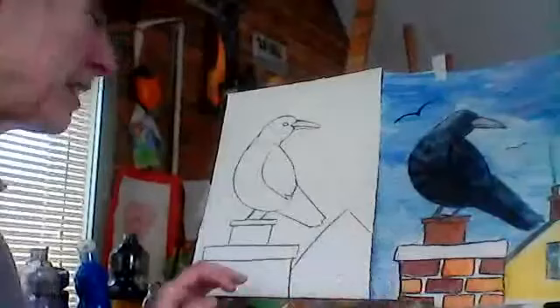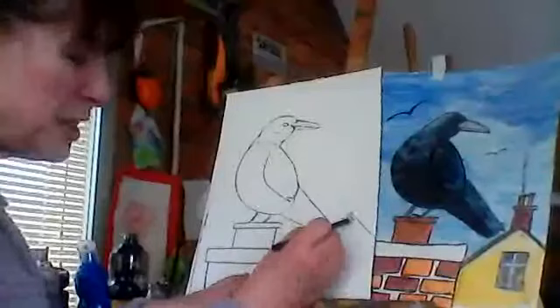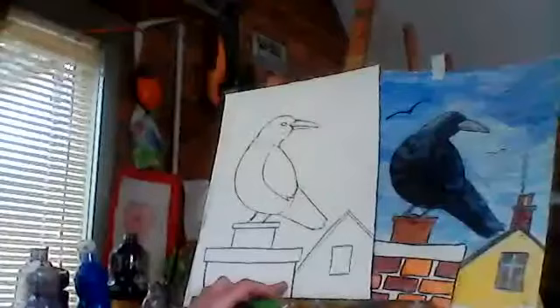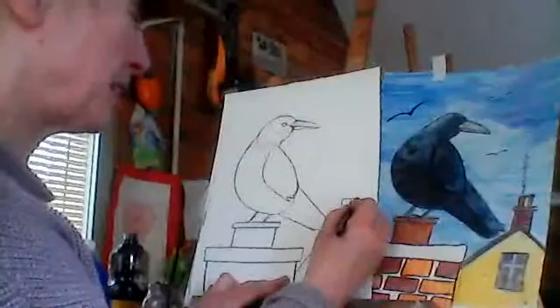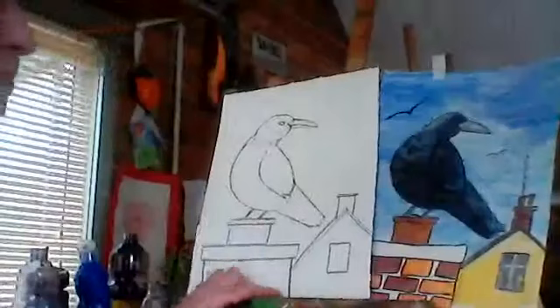Now we're going to come up and give a pointy bit up and down — that's the side of the roof, the side of the next house. You can put in the smoke coming out of that chimney. I'm just going to put two layers of that because it's like you're seeing the side of the roof. Now we're going to put in a little rectangle for a window — that's a little window on the gable end of the house. There are lots of rectangles in this picture! Then we come up and do the chimney on the side of the house, going across over the top of the roof, with a little skinny one.